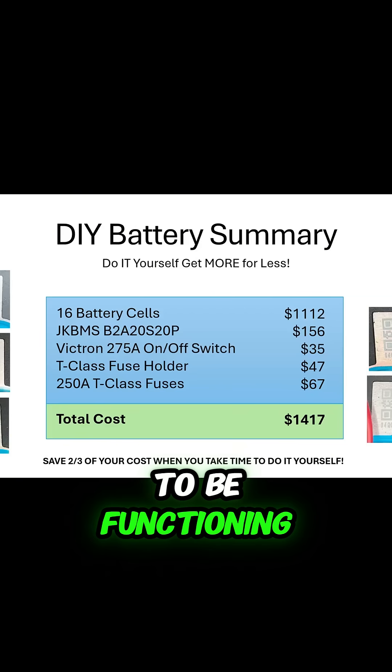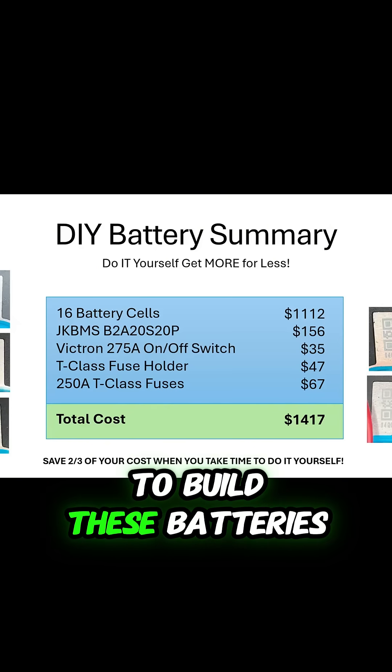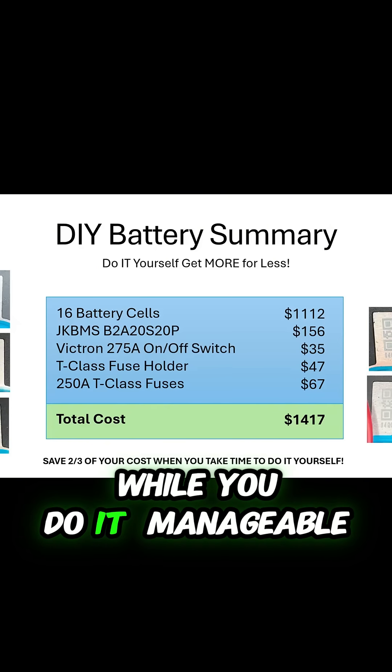Assembled and everything to be functioning. But if you have the time, it's well worth it, and it's well within our reach to build these batteries. Just be careful while you do it. Manageable.